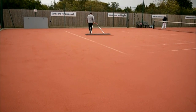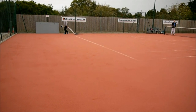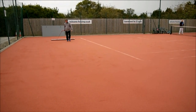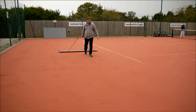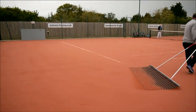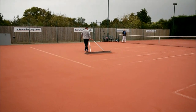The stiff bristles of the drag brush will collect and carry the clay infill, dropping it gradually over the surface. The smoothing mat will then evenly spread the fill. The elliptical motion of drag brushing will allow the brush to collect excess clay infill from the perimeters and runoff areas, where it is most likely dispersed to, and bring it back onto the main playing area.